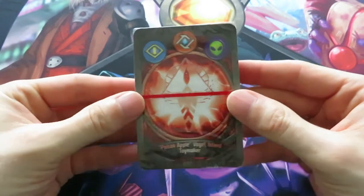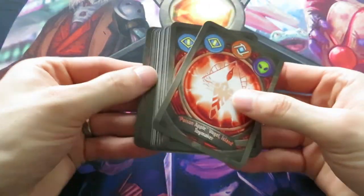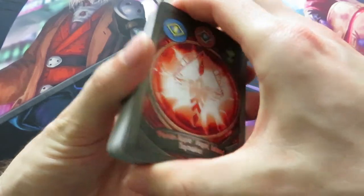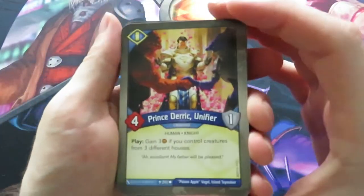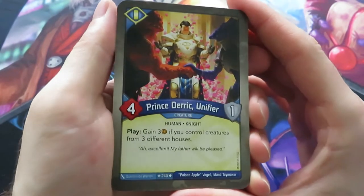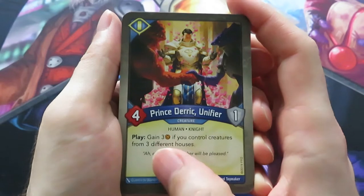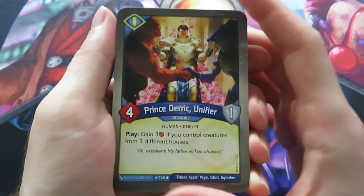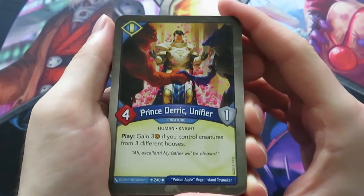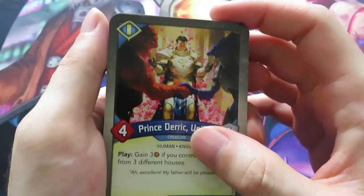Let's open up this plastic and see what we have. We're starting out with Sanctum. Our first Sanctum creature is Prince Derek Unifier - never seen this one before. It's a four power, one armor creature with a play ability: gain three amber if you control creatures from three different houses. That's quite nice - I've seen this kind of mechanic before. The subtext says 'excellent, my father will be pleased.' Really nice design.